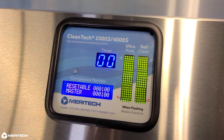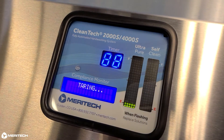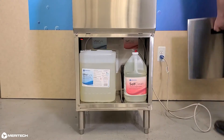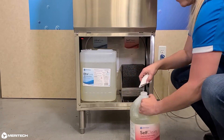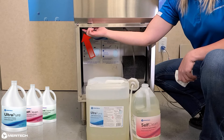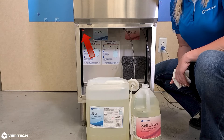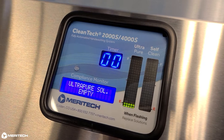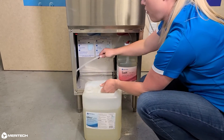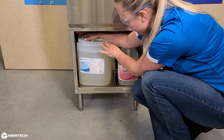If the LED monitor is not displaying the solution level correctly, you may need to tare the solution scale inside the solution housing. To do this, simply open the solution housing cover and remove all solution. Press the red tear button located on the left side of the solution storage area for approximately two seconds. The display will update when taring is complete. Now reconnect the pickup tubes in the solution bottles and place the solutions back on the weigh plates.